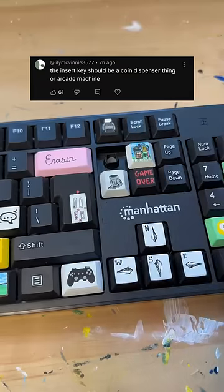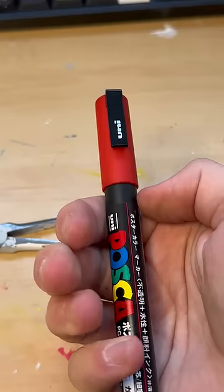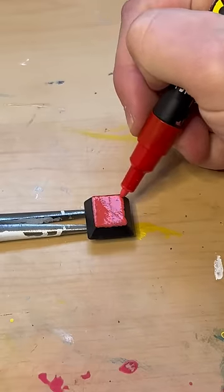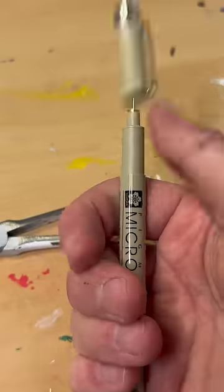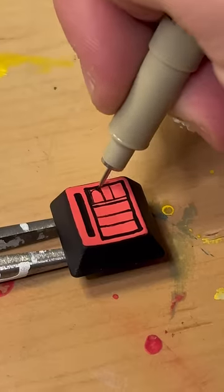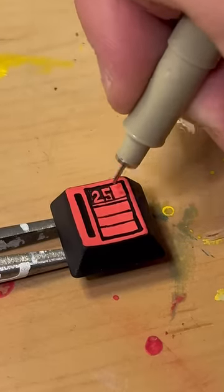Today I'm redoing the Insert key because it's not as cool as I thought it would be. I gotta pop it out and sand off all the old paint — honestly, looking at it, you couldn't really tell what it was. I tried to go for a vending machine, like a candy machine look, but now we're going for the 'Insert Coin' design you'd see at an arcade — that 25-cent push button. Wish stuff was still that cheap.